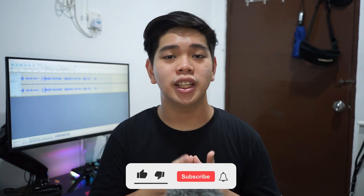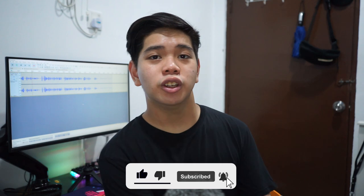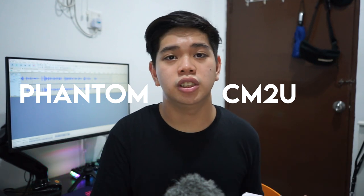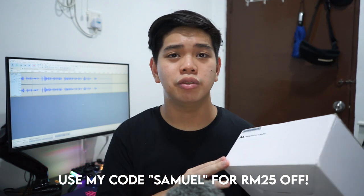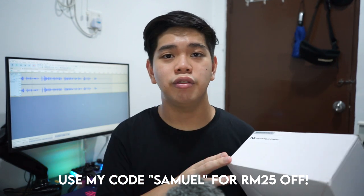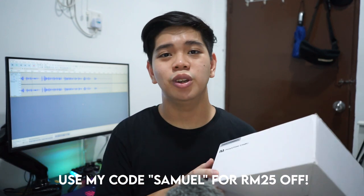Welcome back to another video. Today we're checking out a really nice condenser USB microphone sent over by IVA. I've been using it for the past few days — they sent it to me exclusively before the actual launch. It's currently priced at 200 Ringgit and it's called the IVA Phantom CM2U USB condenser microphone. A huge thank you to IVA Phantom for sending this over; links are in the description below.